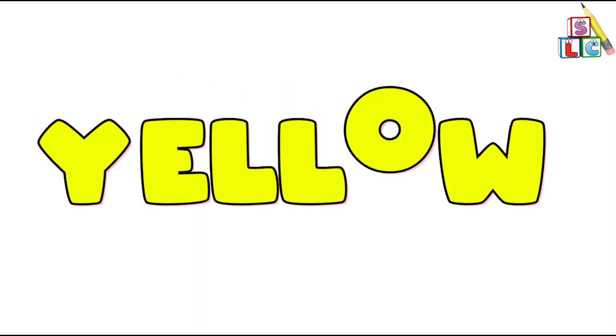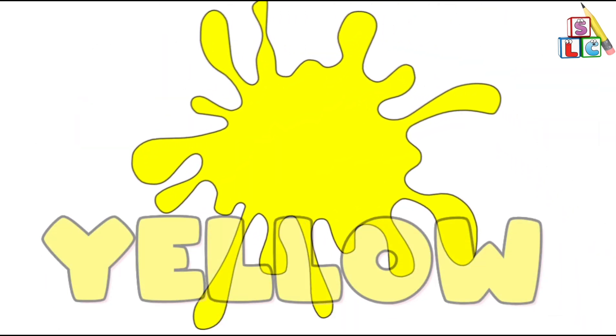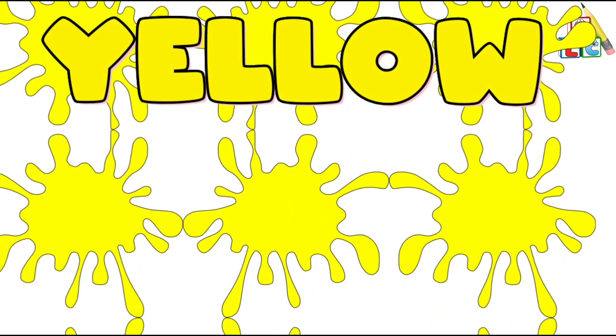Yellow Color, Yellow Color, where are you? Here I am, here I am, how do you do?